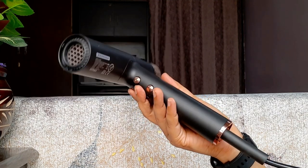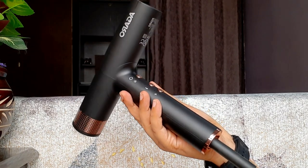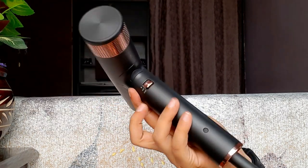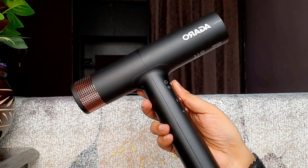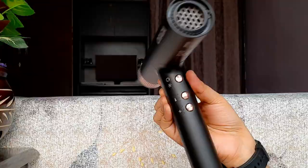Now let me show the hair dryer and its attachments in detail. This hair dryer looks pretty premium. On the front you will get three switches — one is the speed setting, the other is the temperature setting, and the upper switch is the cool shot. On the side you get three more switches: switch off, switch on, and settings lock. You can set your preferred settings once and then lock them.